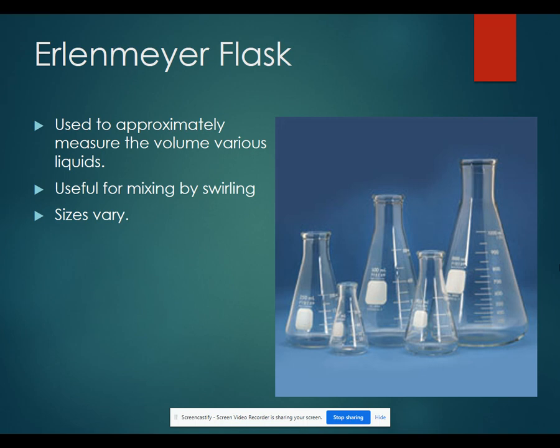Erlenmeyer flasks are used to approximately measure the volume of various liquids. Like beakers, they can't be used for measuring exact or precise volumes. They are useful to run reactions in because you can mix them by swirling and not worry as much about anything spilling out.